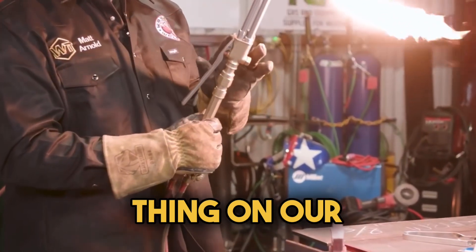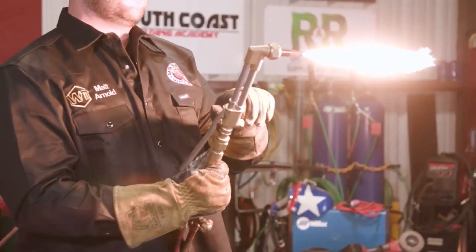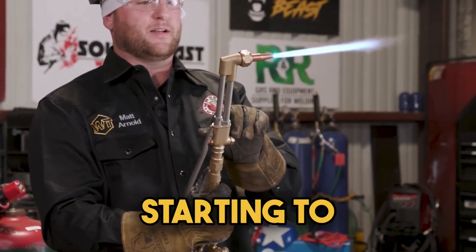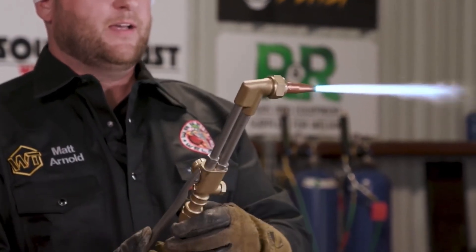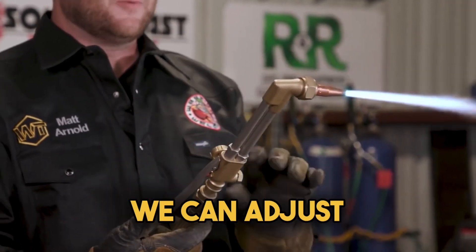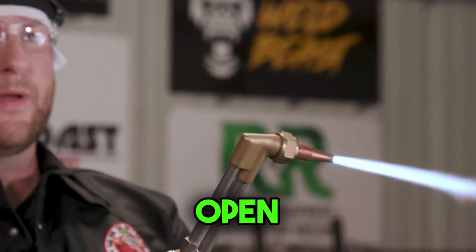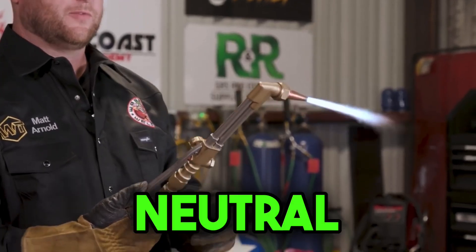Now we're going to do the same thing on our oxygen valve — ease the valve open nice and easy. You can see on the inside of the flame those cones starting to come together. Now we have a nice sharp blue cone — that's a neutral flame. Hit your oxygen valve just to make sure your flame doesn't change; if it does, adjust it. See how it starts to shoot out on the inside? Hold your valve open and adjust accordingly until your cutting flame is also a neutral flame.